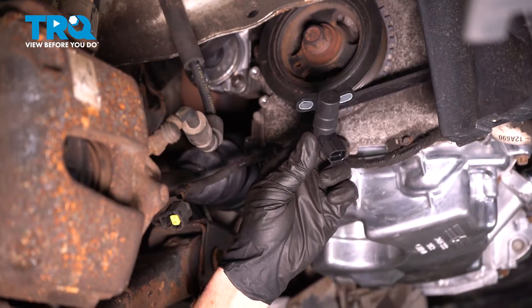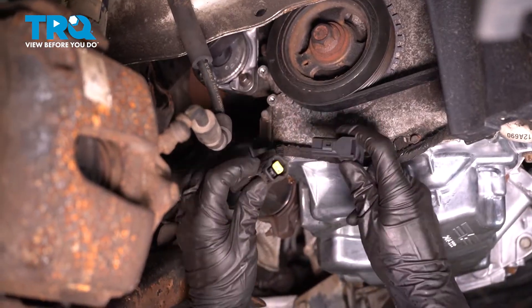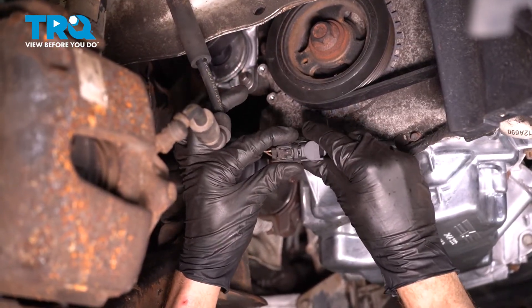Let's get ready to install our new crank position sensor. Take the sensor and reconnect your wiring. Listen for a click. Give it a tug to make sure it's completely secured.